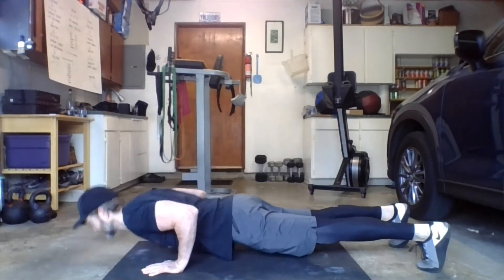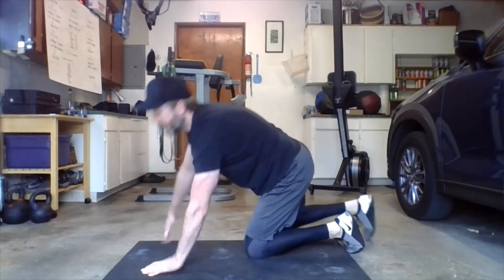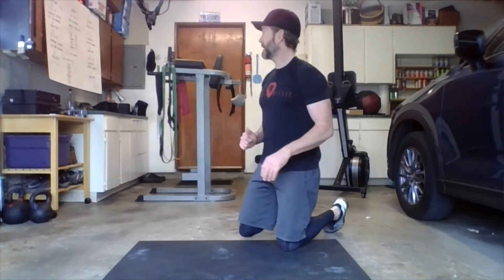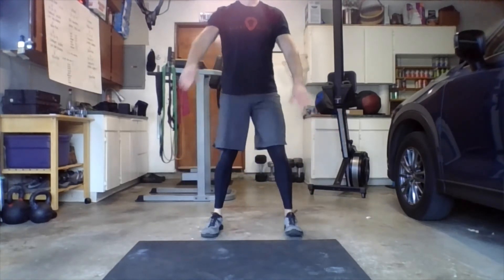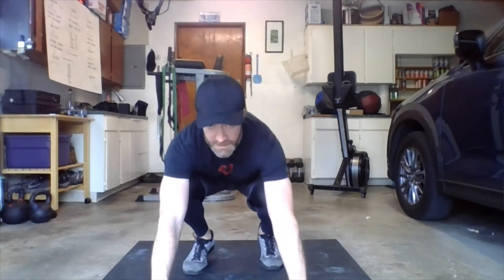Then 30 seconds of push-up to down dog — best push-up you can do, push-up and down dog. 30 seconds followed by shuttle runs again. Then air squats — our last movement — drop the hips.